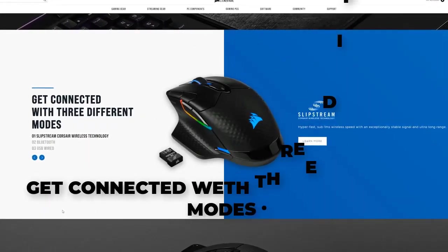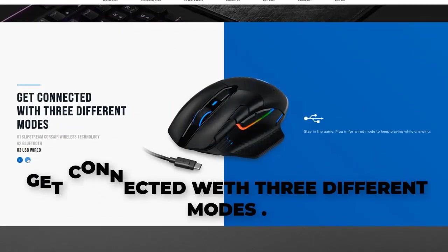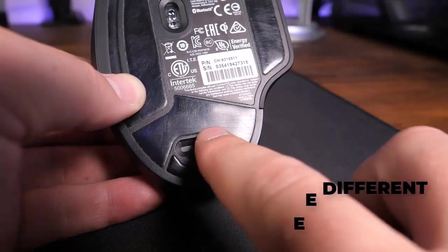The Corsair Dark Core RGB Pro Wireless offers 3 different connectivity modes: it can be paired with its USB receiver or through Bluetooth, and you can also use it wired while charging.